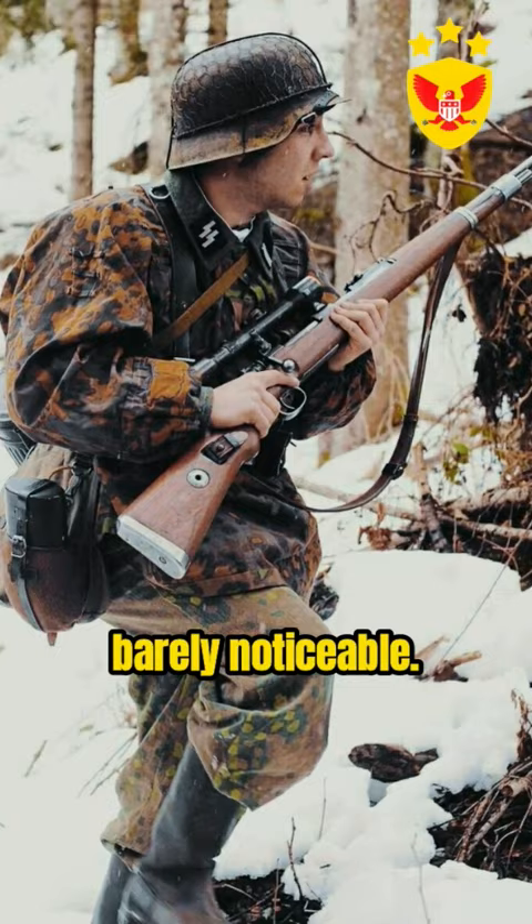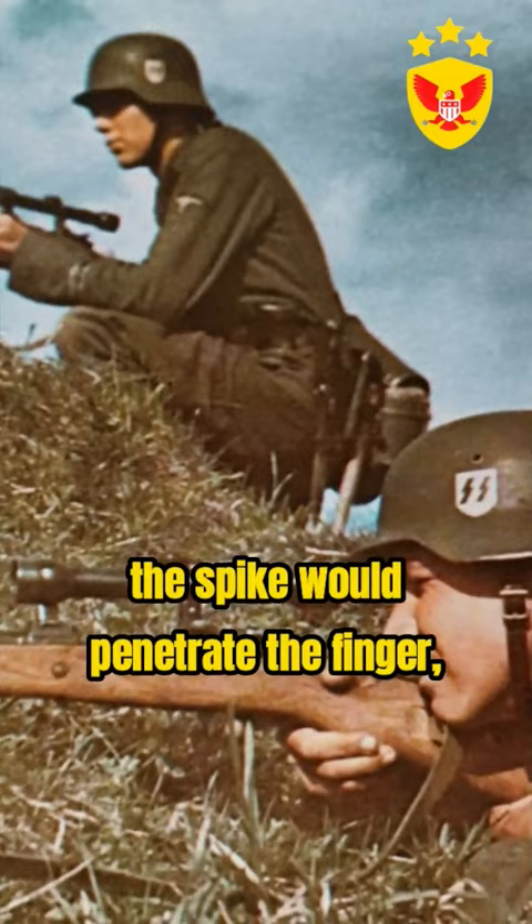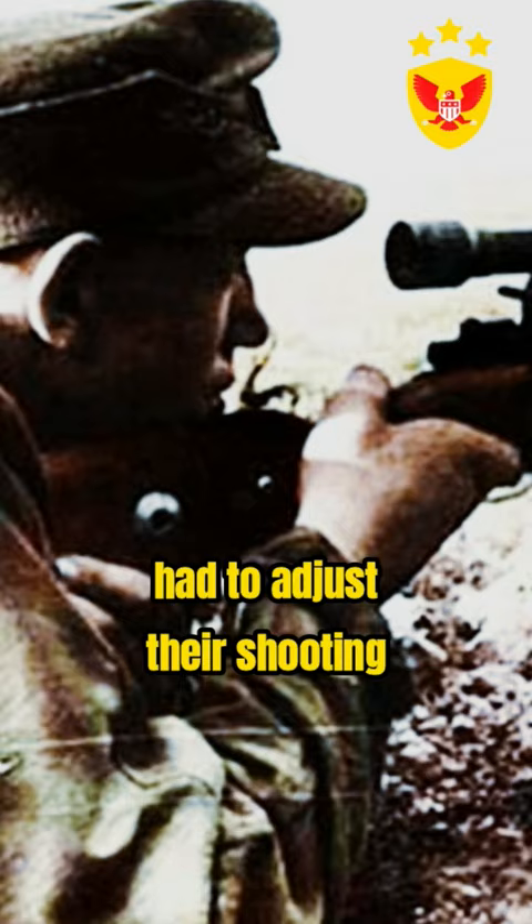However, if a mistake was made and the shooting rules were violated, the spike would penetrate the finger, causing a sharp pain, and the shooter had to adjust their shooting approach.